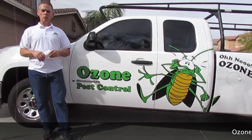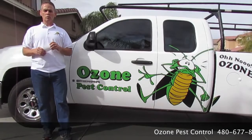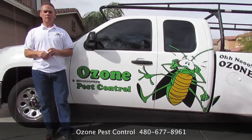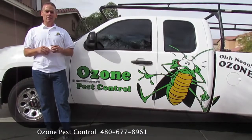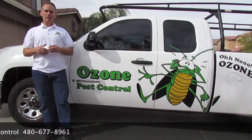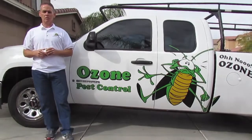Hi, my name is Harry Davis. I'm with Ozone Pest Control. We're here shooting a how-to video on how to do a scorpion seal on a home. I'm shooting this video for all you do-it-yourselfers so you can better understand the materials and the labor involved in doing a scorpion seal. And if after this video you decide that it's too labor-intensive, please feel free to give us a call.